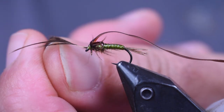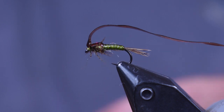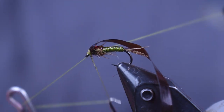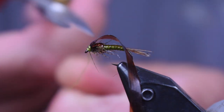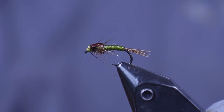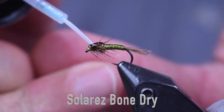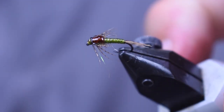Now I'm going to cut these legs off and get them out of the way, then whip finish that head. My scud back popped up a hair, so I pulled everything back out of the way, wrapped back up on the scud back, then whip finished. I snapped my thread off — I'm going to put a little head cement on anyway, so that's fine. Cut the thread off, pull the scud back tight, trim it off. I'm coming in with some Bone Dry on top of the scud back and down over the whip finish to lock everything in. That is all there is to this very cool looking little mayfly pattern.